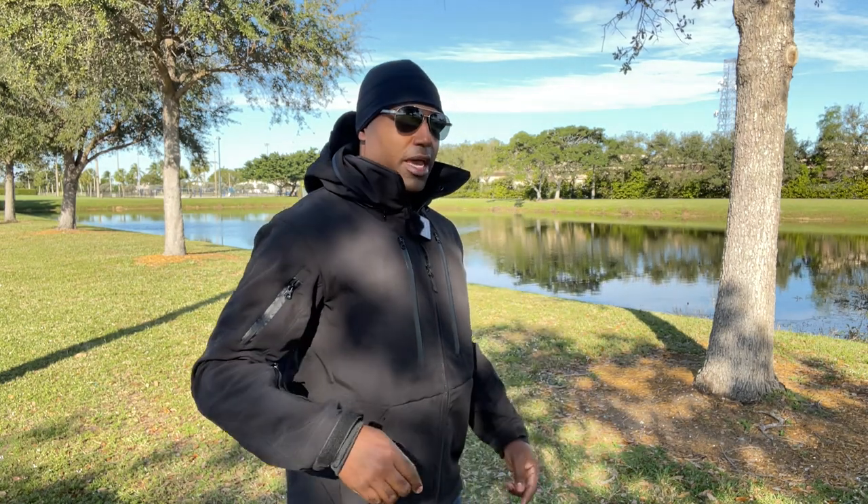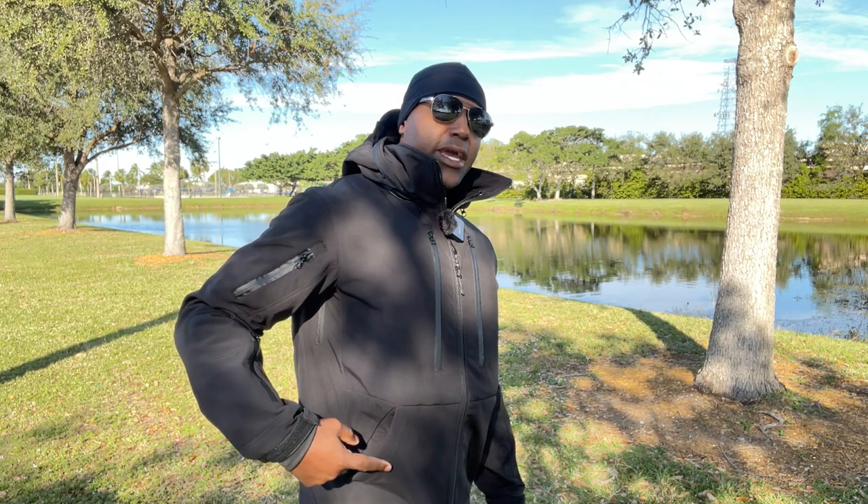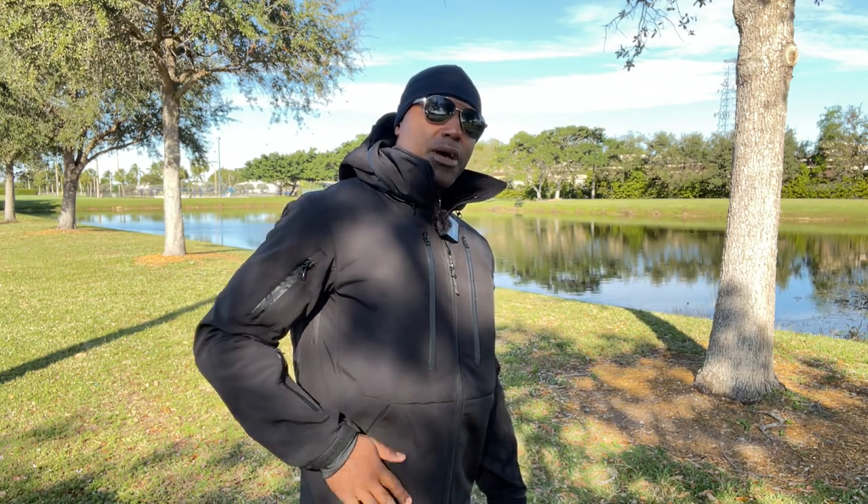The two front pockets have rare earth magnets that close the pockets when you remove your hands from them. Hands in the pocket — you remove the hand and the rare earth magnet closes. Once you start moving a little bit, it closes the pocket automatically and protects what you have in the pockets.